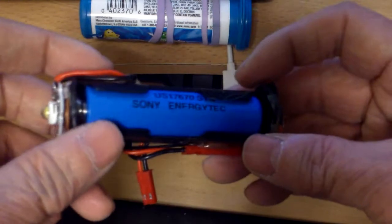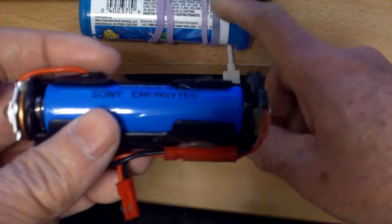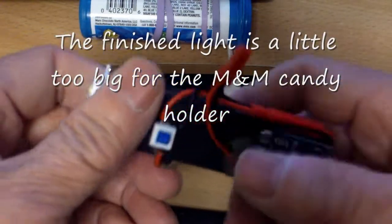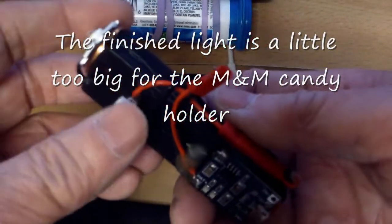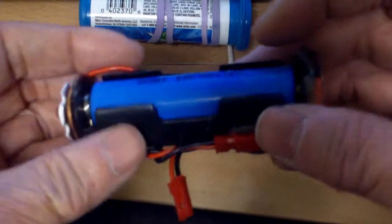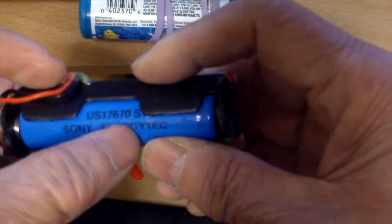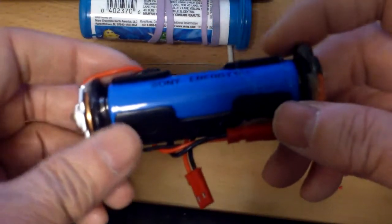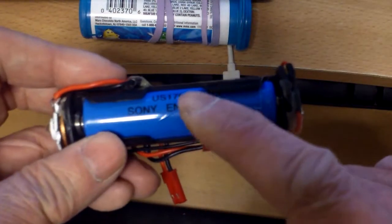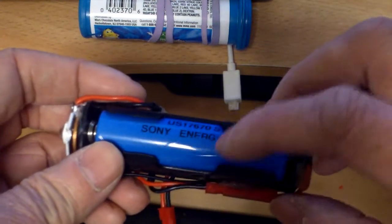My original idea wasn't to make a flashlight like this, but because it couldn't fit, this becomes sort of a weird independent flashlight that needs some kind of casing. Basically this is the 18650 type — actually 17670, but it's close enough. This is 1.4 amp hour at 3.7 volts.